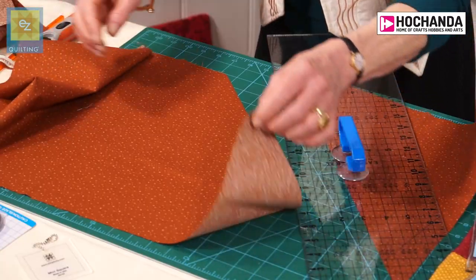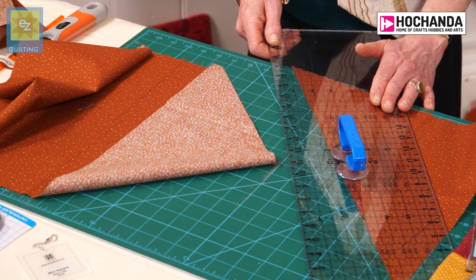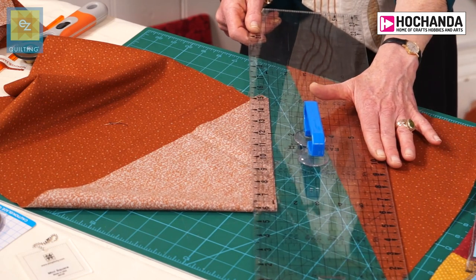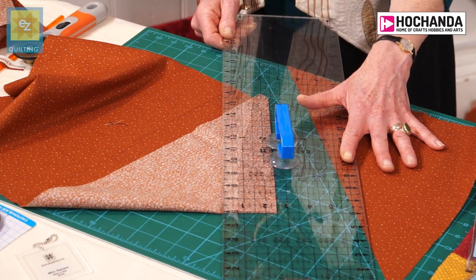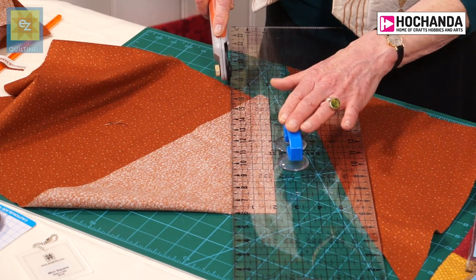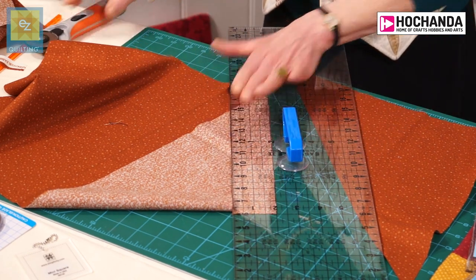If you now wish to cut strips for your binding — and some bindings need fabric cut on the bias — fold it over because you don't have to wobble along such a long edge. Bring your ruler in and you'll be cutting perhaps an inch and a half, maybe two inches, maybe two and a half inches. Simply line the desired line on the ruler up with the edge of the fabric and cut. That will give you your lovely diagonal bias cut strips.